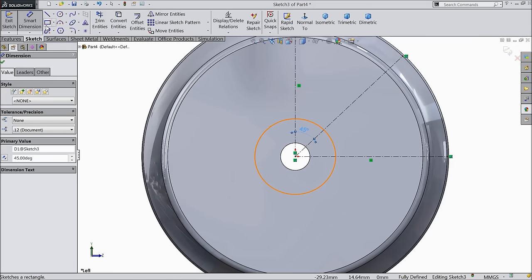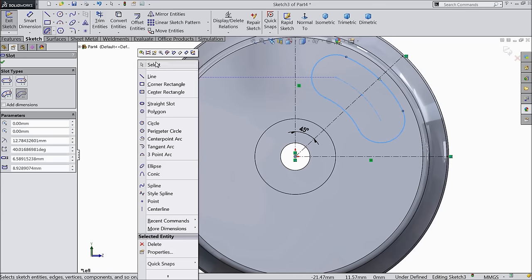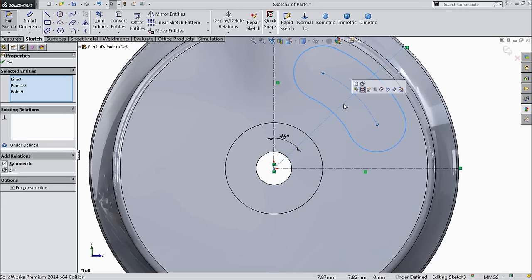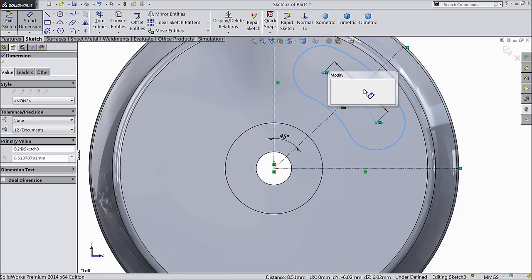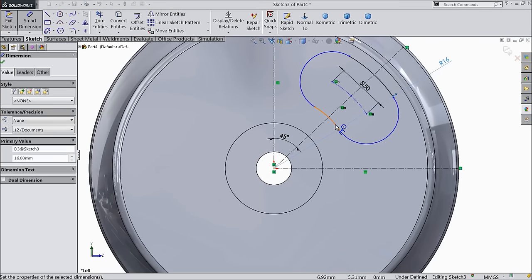Now here we want to make one oblong. Select here in straight slot — slot position. Choose here center point arc slot. Select this center point and draw up to here. Now select this center point. Select both end points and the center line — collinear relation, symmetric relation. Let's define the gap: 5.5 mm. Define the upper radius 16 mm and the lower one 8 mm.